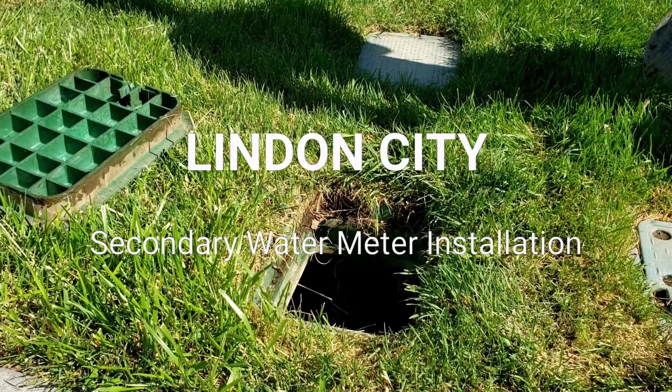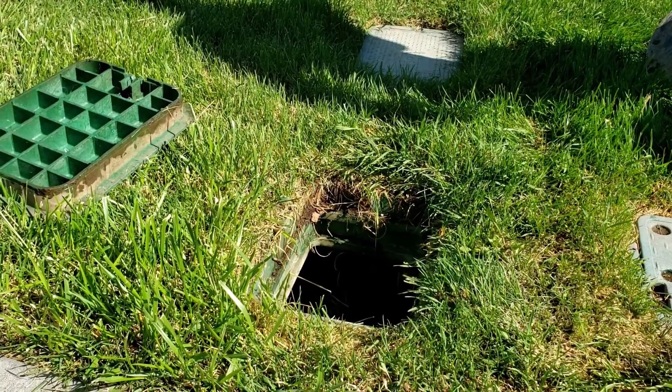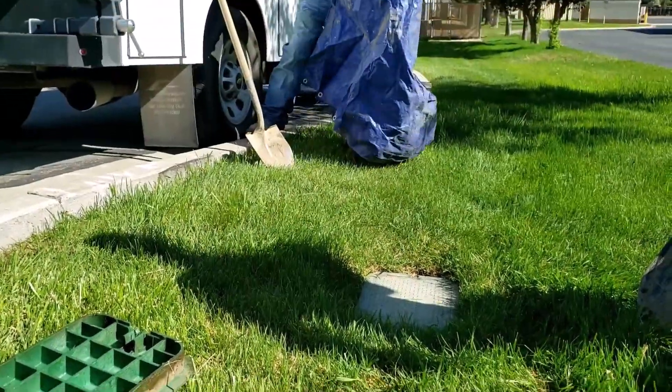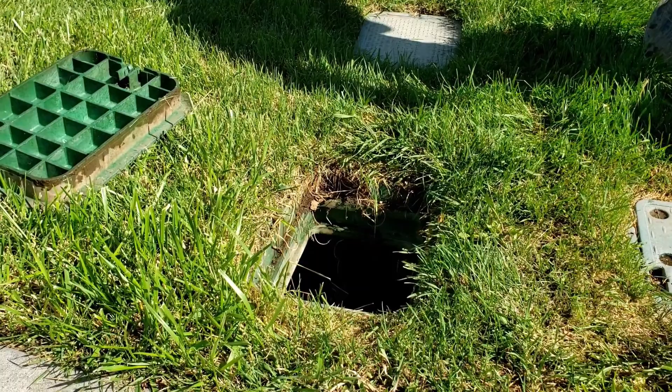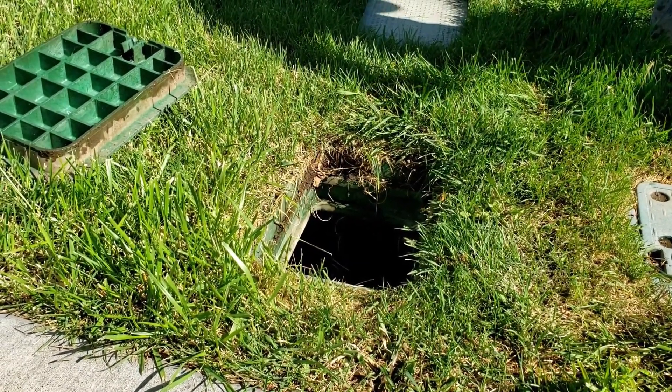Hey, we're going to show you an explanation of installing a secondary water meter. This is the Linden City Public Works yard, and we're going to use this as an example of what you may expect when your secondary water meter is installed in your yard.